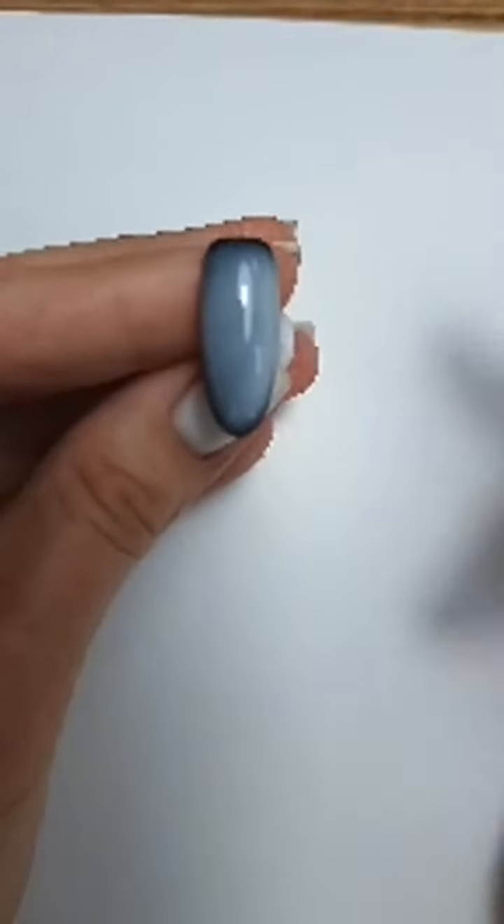Сушим. Смотрите — классно получается на ногтях, красиво, такой глубокий цвет.